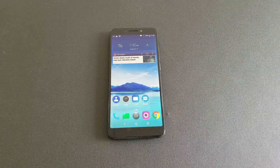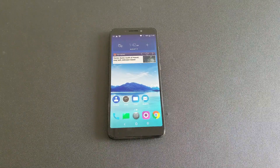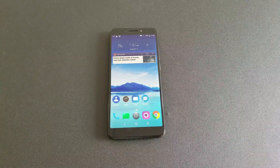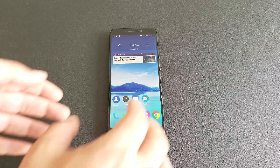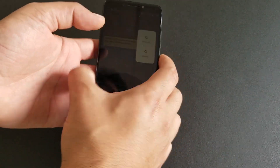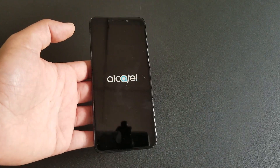Two important things you need to know before doing the hard reset: you will lose your data, and if you have a Gmail account synced on the phone you will need to use that same Gmail account to bypass the activation screen. Also, you need the phone to be off first.